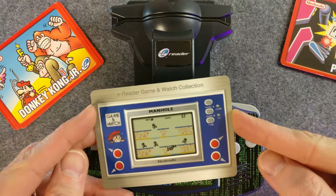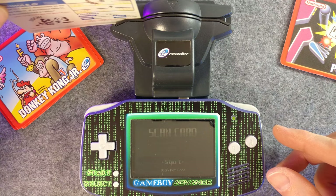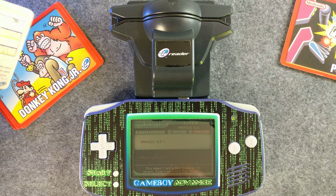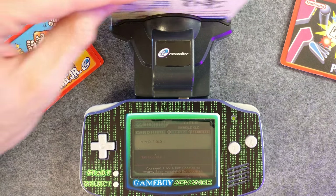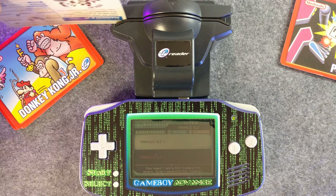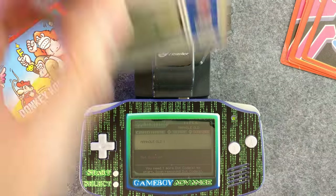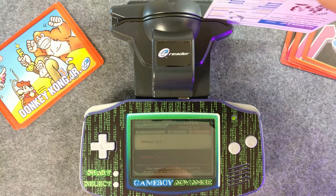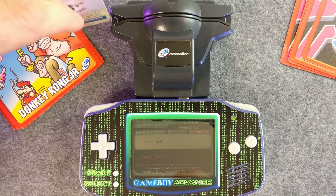Let's scan our Game & Watch Manhole game here — it's two cards, so let's scan the bottom half first. Need more dot codes to start. Feed me dot codes. The second one never works so well for me. Sorry, I don't do this too often. This one is a little bent — I don't know if that is having an effect on it.